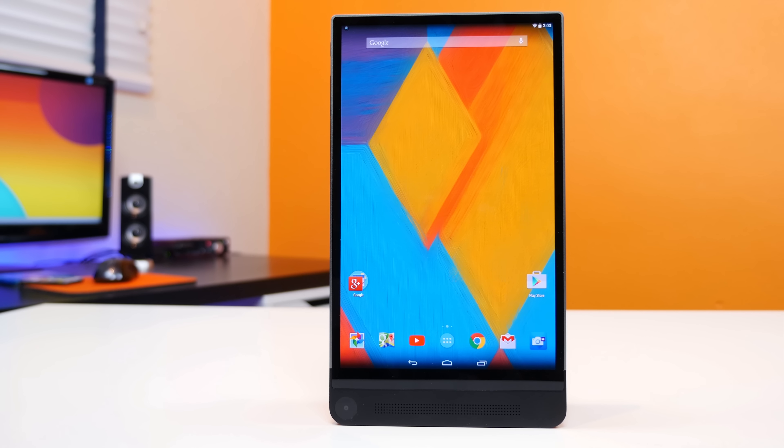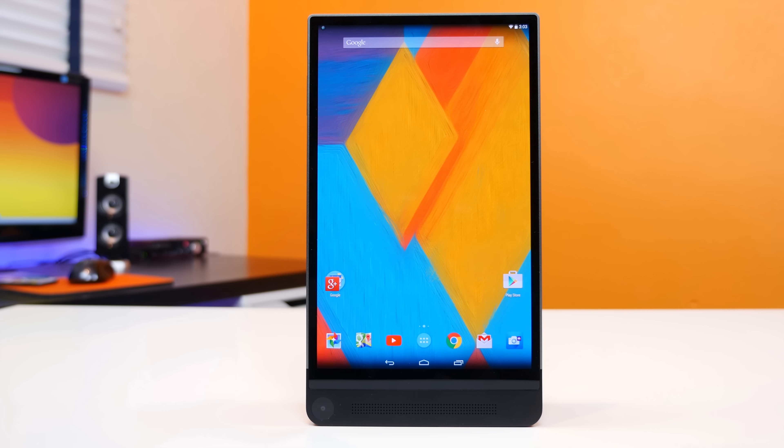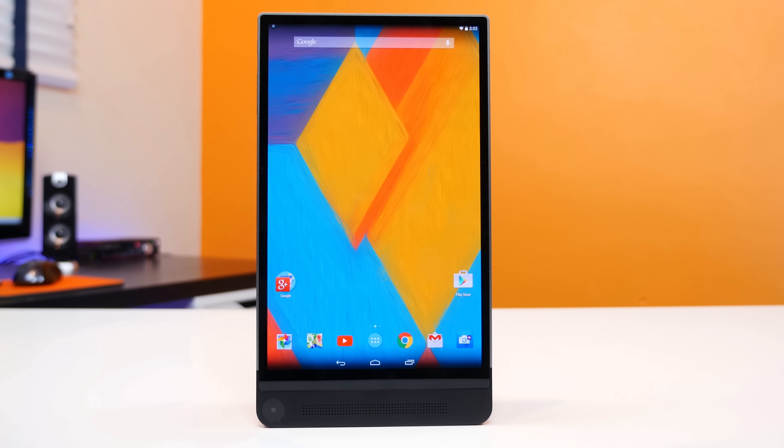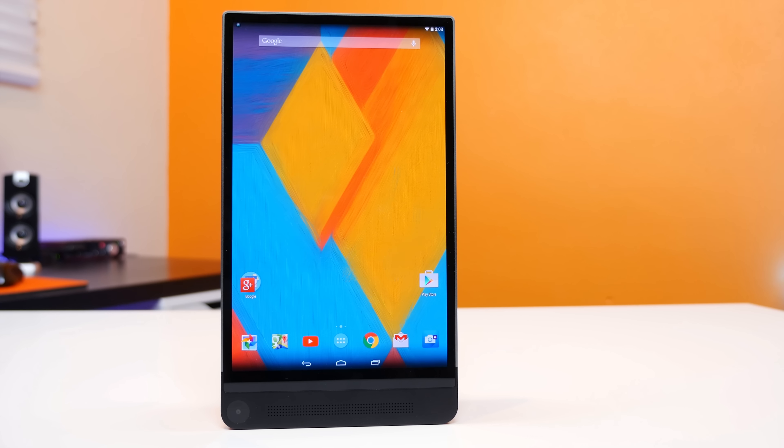Hey, what is up PhoneDogs? BowHD here, and this is the Dell Venue 8 7000. From a hardware standpoint, there's actually a lot to love about this tablet, and there's also a lot to dislike.